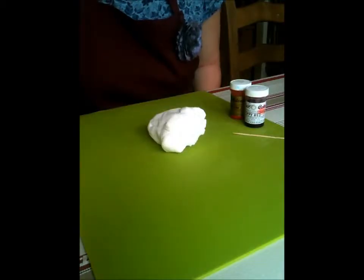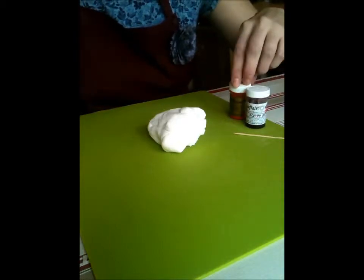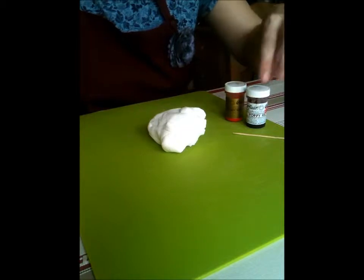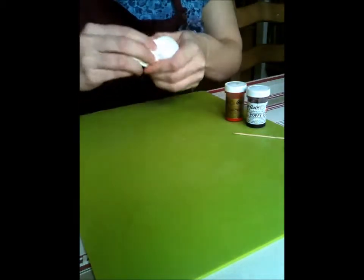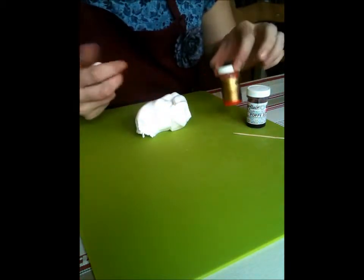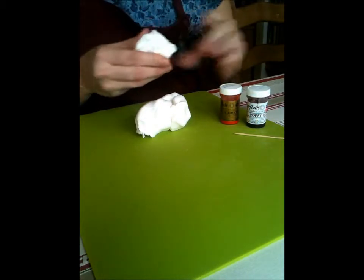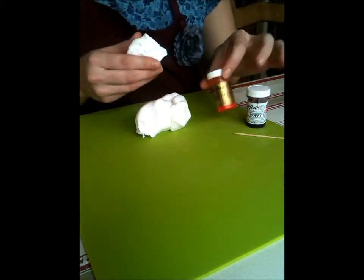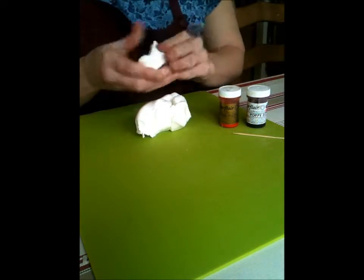We're just going to show you how the concentrated colour pastes work. I know this is a really obvious thing but people aren't always sure what to buy. I always use these colour pastes because they're just a really good consistency — they don't make your icing go too loose or anything, and they're great for painting if you use them as a watercolour effectively with a brush. Just great.